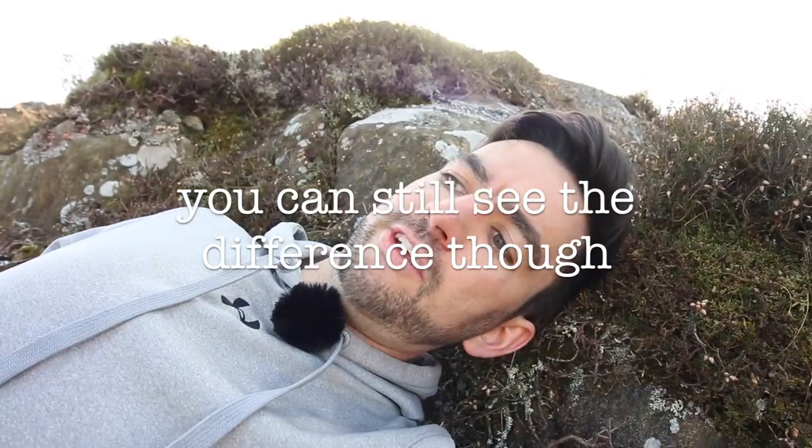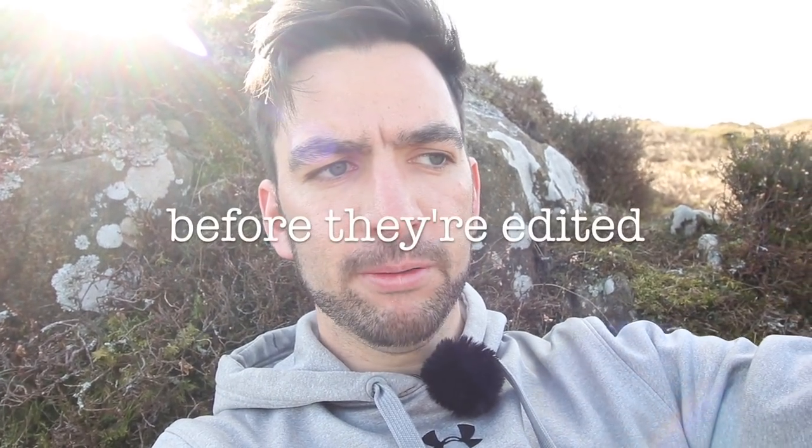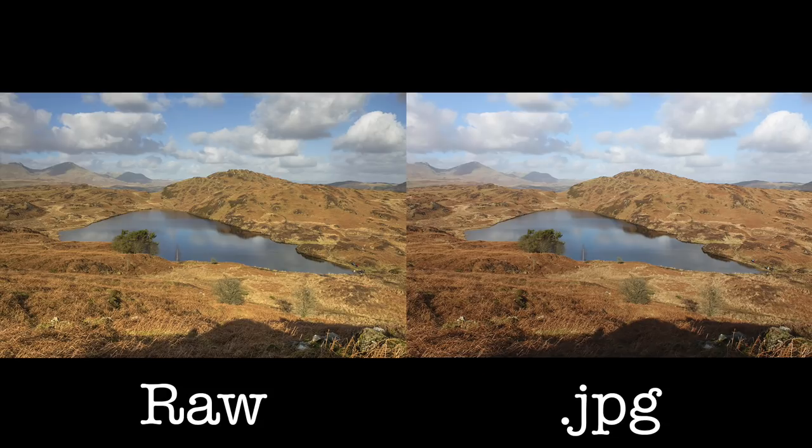This is exactly the same settings and exactly the same technique — not sure if laying down counts as technique. On the back of the camera they look pretty much the same, and they should because it's the same settings. RAW files tend to look a bit flatter though, because no sharpness or contrast has been added. We'll do a side-by-side comparison of my edit against the JPEG edit. I think we've got enough from this spot — we'll head up to the top and see what we can see.